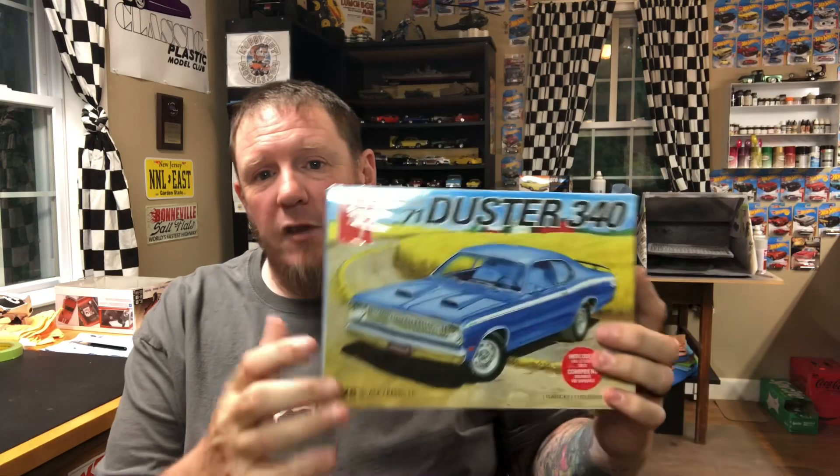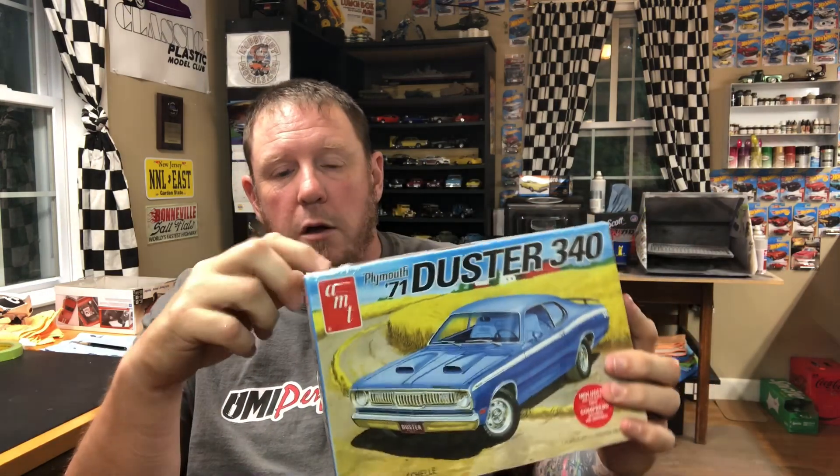When Paul did his introduction for the group build, I sat back, looked at my kits and my stash — scratching my head the whole time — and I came up with this one. I do happen to have in the stash a brand new, unopened AMT 71 Duster 340, so now we're going to do this build for the group build. Yes, I know I've got a lot of group builds going on — I've got these three on the desk I have to finish for October 8th, which is really close. I'm good to go on that.